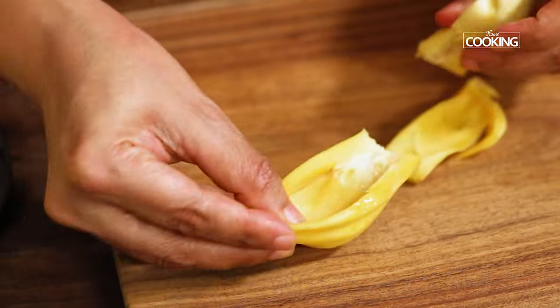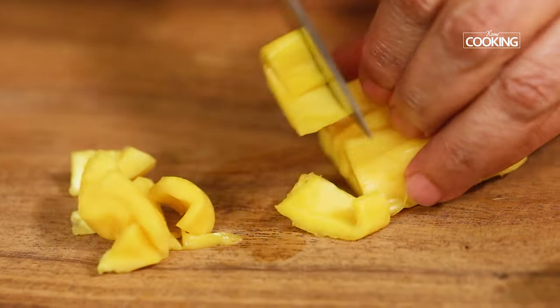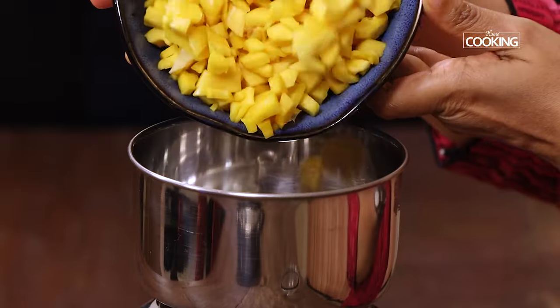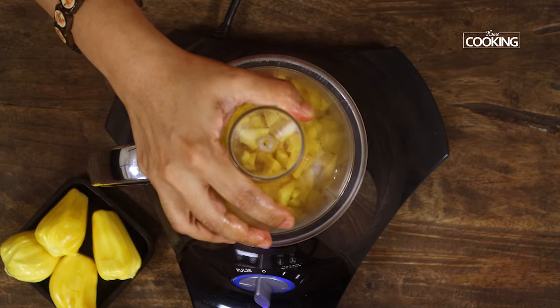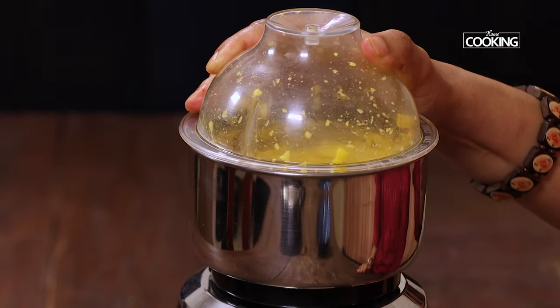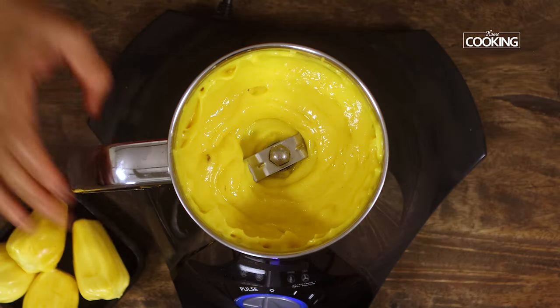I am using 15 arils here, but if you find bigger ones just 12 arils is sufficient. You got to now chop the pulp into small pieces like this. Now add only half the quantity from the chopped pulp to a mixer jar and grind it into a nice fine paste. You can keep this aside and move on to making the sweet.